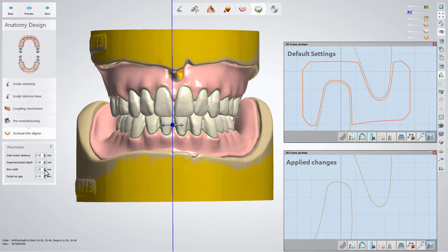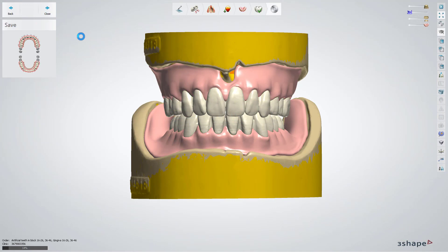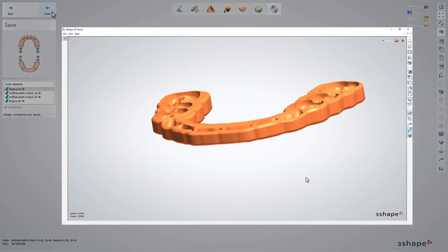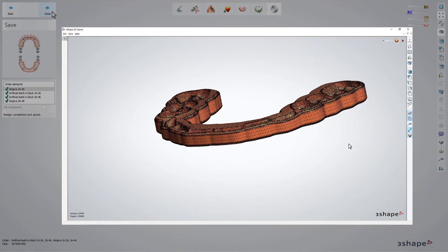If the parameters are set, proceed to the save step. You can check the output file before sending the order for manufacturing. You have now learned how to use the occlusal biter liner.